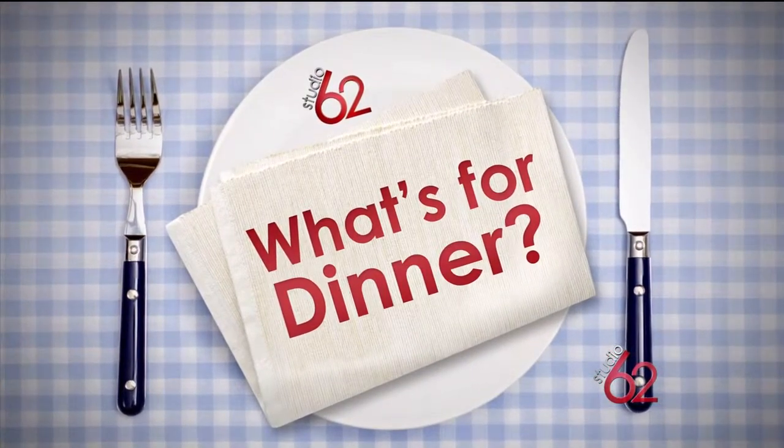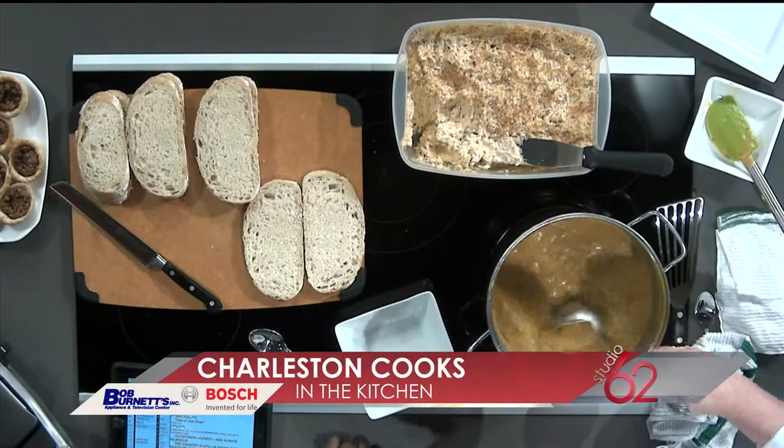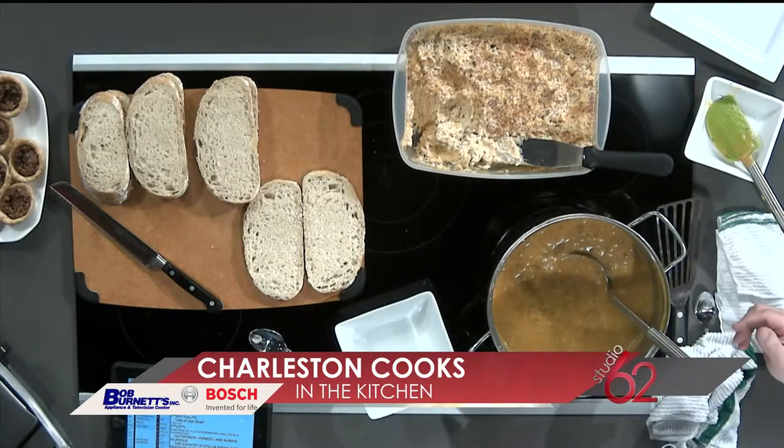What's for dinner tonight? We bring in the man with the plan, Mark Pollard with Charleston Cooks — he always has some great ideas for us. Good morning! I love that hat, it's so appropriate today. My mother-in-law Rick gave me this hat to wear today, and we're still praying for her — thank you very much. We love her and we know she's gonna be just fine.